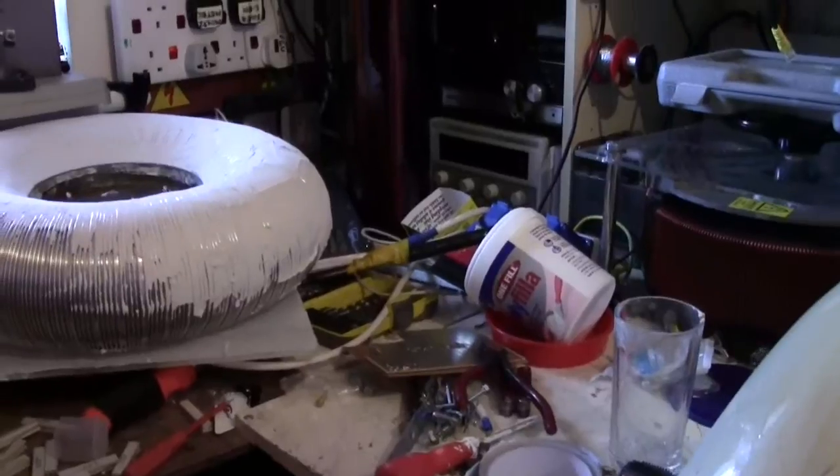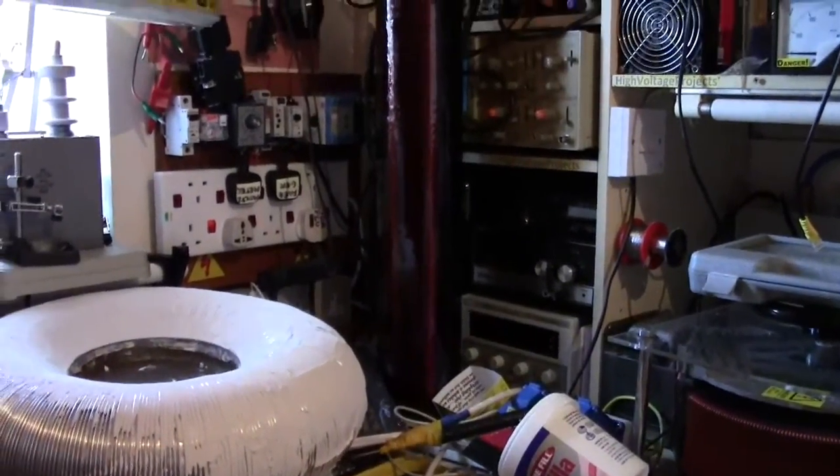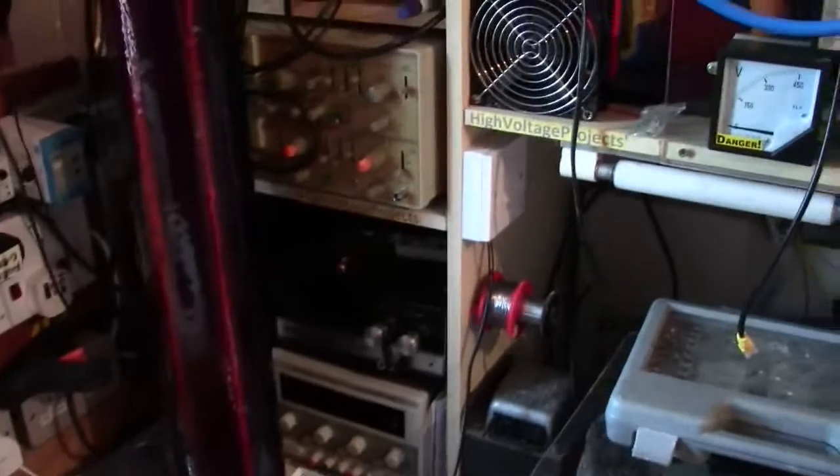Hi guys, today I'm just doing a quick update video. I haven't done a video in a long time — I haven't been so well — but when I have been okay I've been trying to get my Tesla coil done.